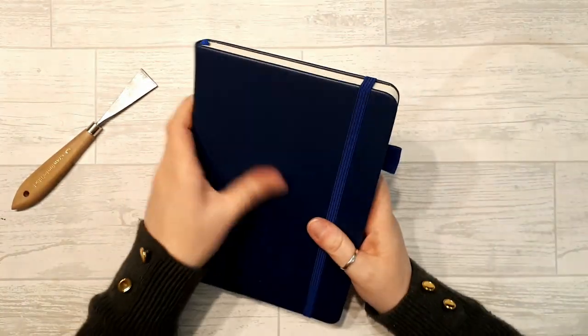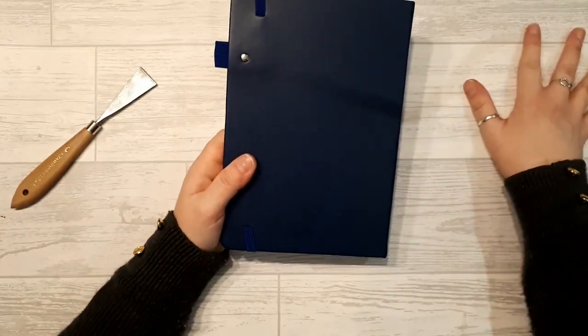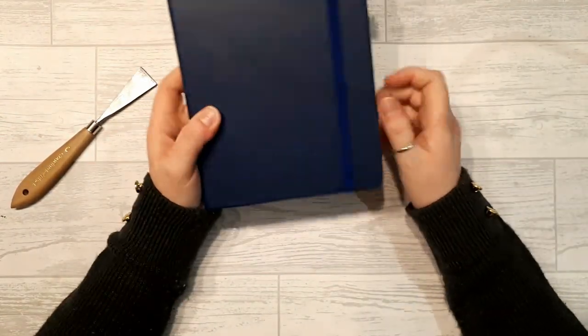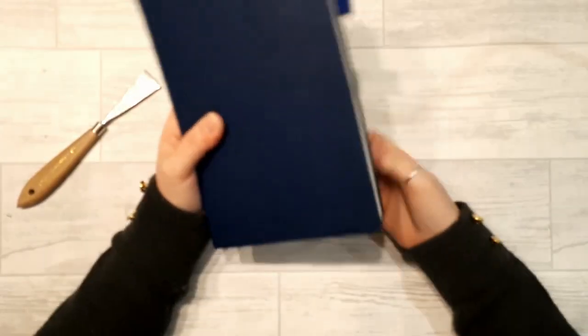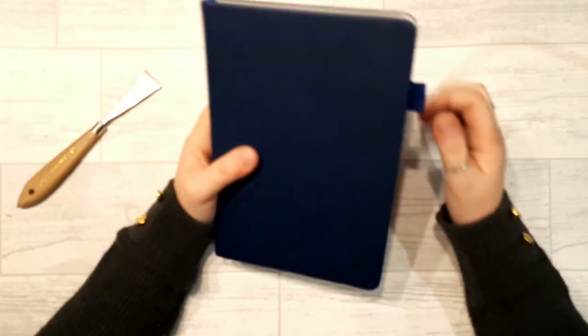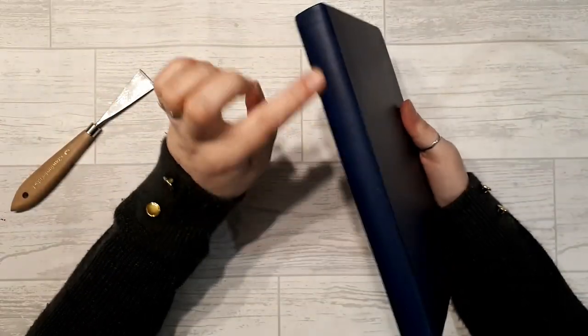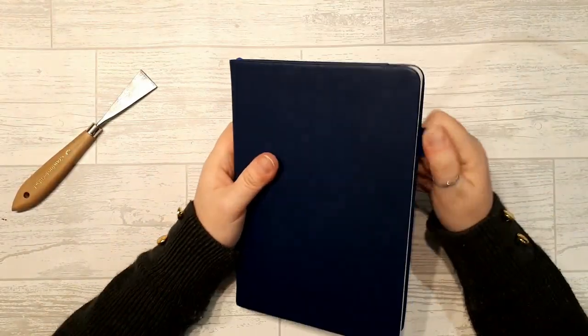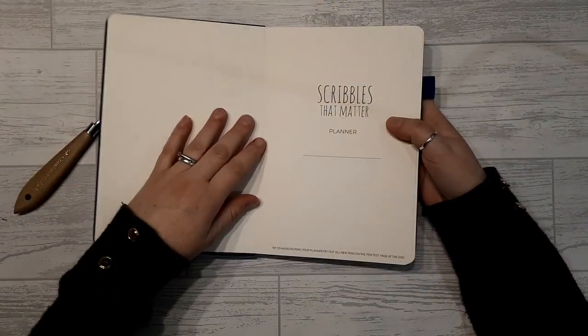I've got a few dinks in mine already but I think that's just literally where things are damp on my table — I have a toddler, things are going to be damp. The elastic is very tight actually, and the pen loop is also quite tight. In the new A5 designs the pen loop isn't optional. This one is in its original position.